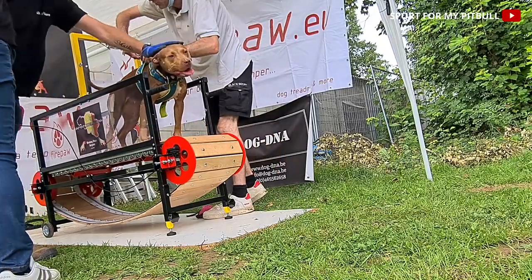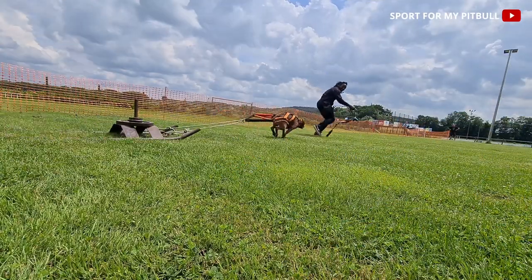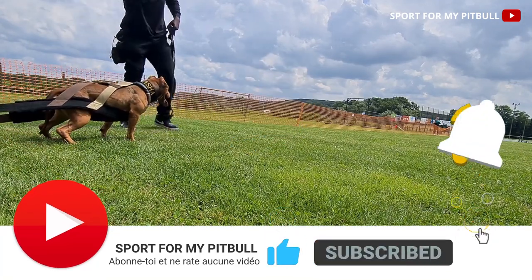Si vous avez apprécié, likez et commentez parce que ça va servir à améliorer notre référencement sur YouTube. N'hésitez pas à vous abonner et à partager la vidéo. Et on se retrouve la semaine prochaine pour de nouvelles vidéos.